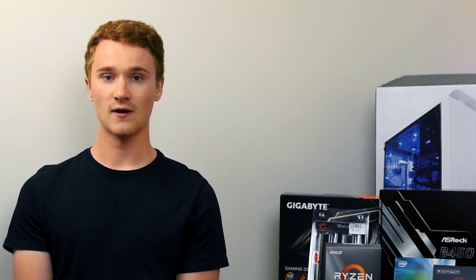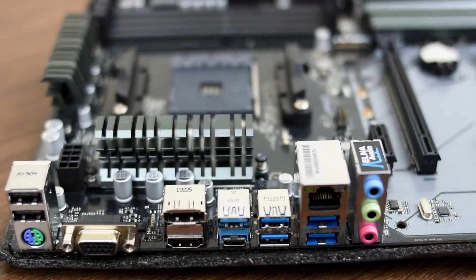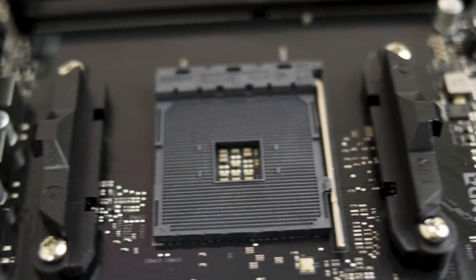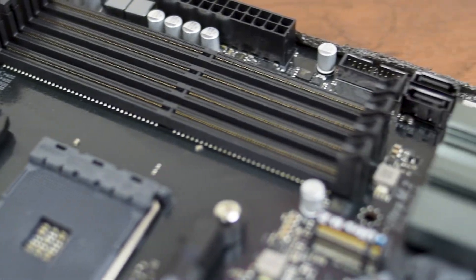As an added bonus, Micro Center had a deal where if you buy a compatible processor and motherboard you get $50 off. I was already looking at the ASRock B450 Pro4, which seemed like the most bang for my buck. It allowed me to have two M.2 slots, all the I/O ports I needed, and was one of the only affordable full ATX motherboards I could find for under $100, with additional ports for future growth.